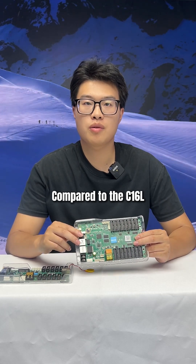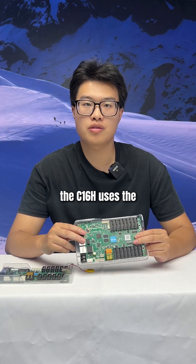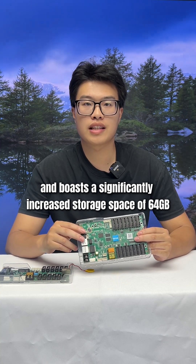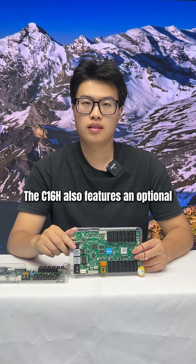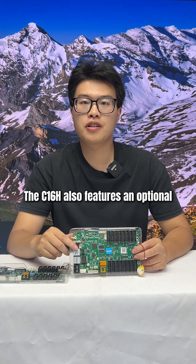Compared to the C1-6L, the C1-6H uses the Android operating system and features significantly increased storage space of 64GB.